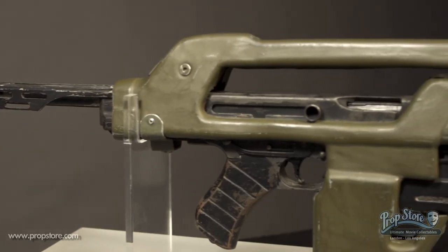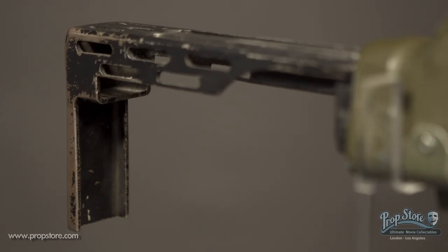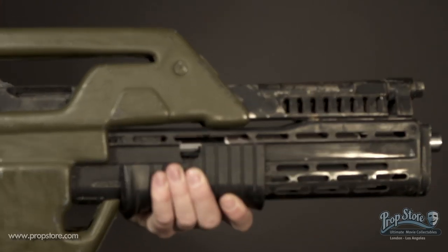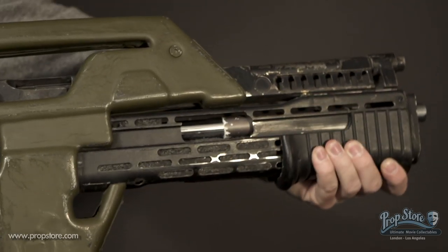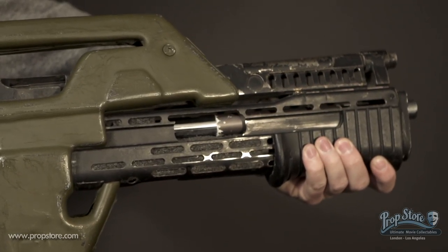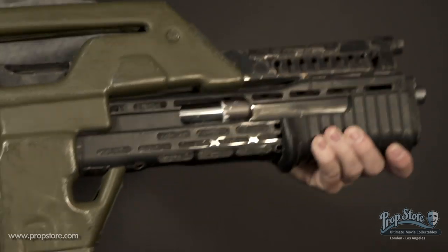The base of this firearm is a Thompson submachine gun. A SPAS-12 shotgun cage mounts below the Thompson barrel via a custom stamped barrel shroud simulating a grenade launcher.